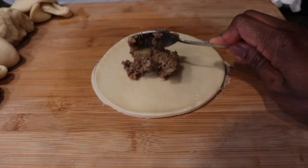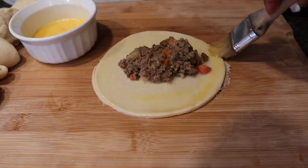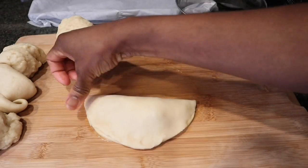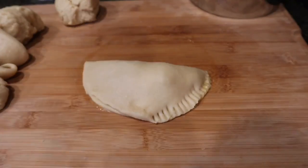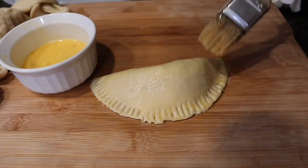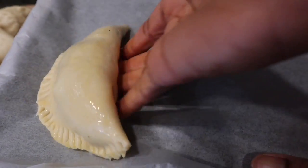Make sure the edges of whatever round object you use are sharp. After getting a beautiful round circle shape, remove the edges, then introduce your filling — I use two tablespoons of the filling we made earlier. Around the inside edges of the meat pie I put some egg to help seal it up, then close it and use my fingers to make sure the edges are well secured. You don't want your meat pie opening up in the oven — that would be a disaster! Then I use a fork to create that beautiful meat pie design and also ensure the edges are secured. Lastly I rub some egg all around it for a beautiful golden brown glazed color.